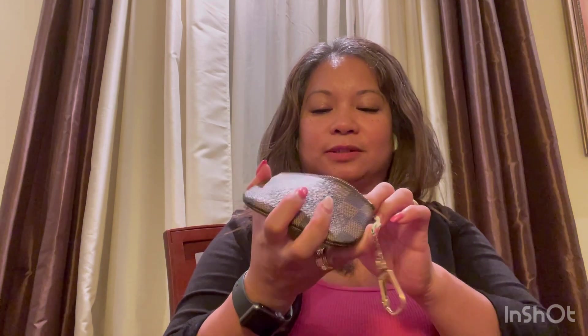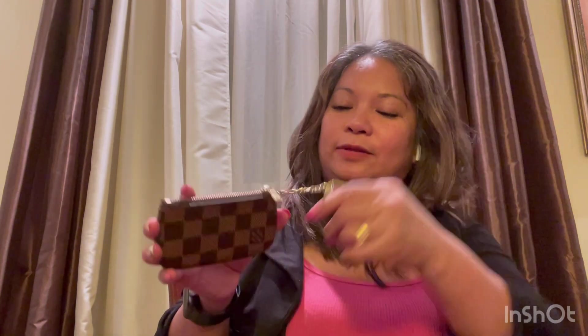I also use this hair clip — you just go like this and twist it. This is one of my favorites because it has a pearl. Everything I need is right here: my driver's license, credit cards, bank cards, and if I have tickets or any receipts I can just insert them here. The zipper on this key pouch is also very smooth.